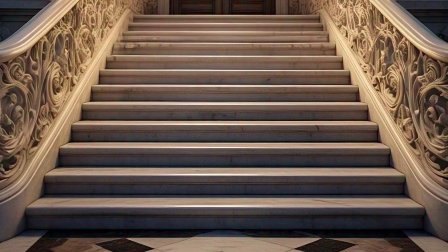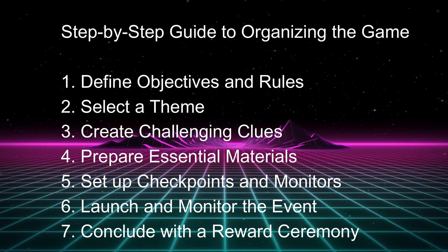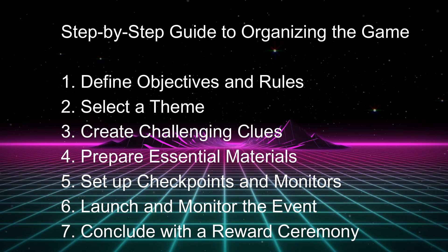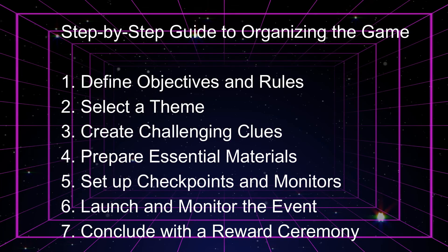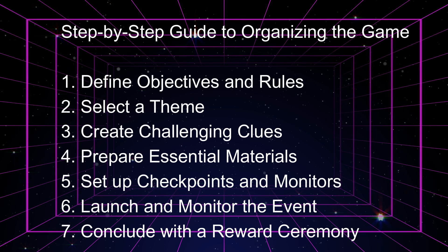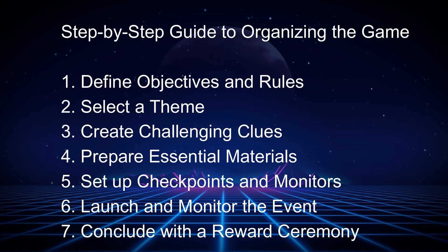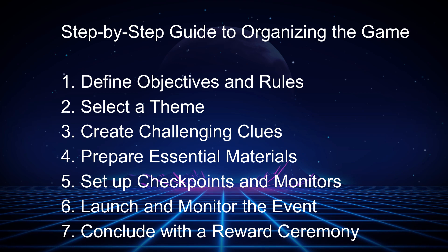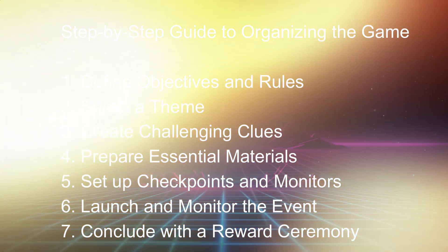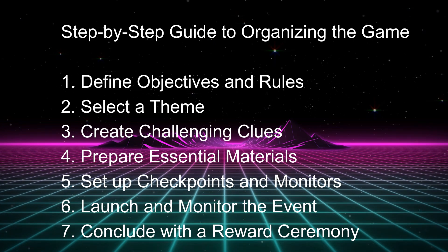Let's find the step-by-step guide to organising the scavenger hunt games. First, define objectives and rules. Second, select a theme. Third, create challenging clues. Fourth, prepare essential material. Fifth, set up checkpoints and monitors. Sixth, launch and monitor the event. Seventh, conclude with a reward ceremony.